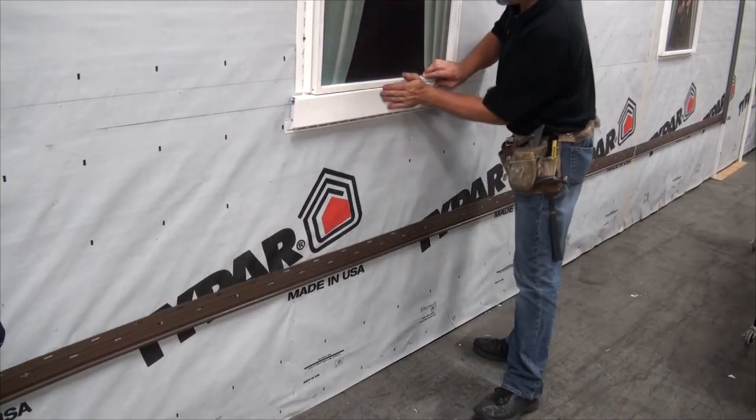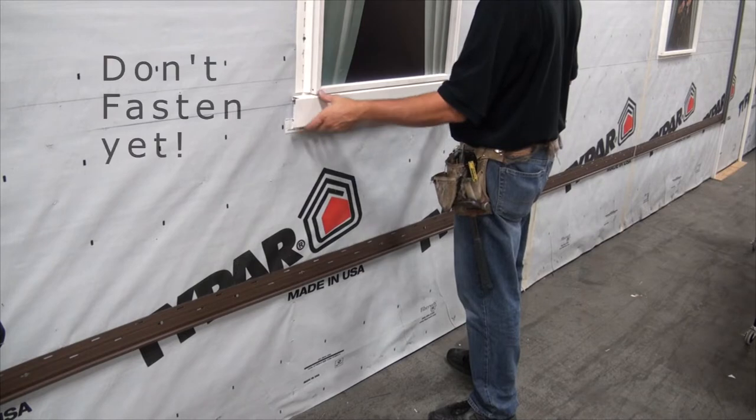Push the locking leg into the starter strip. You may need to smack the lineal with the palm of your hand.